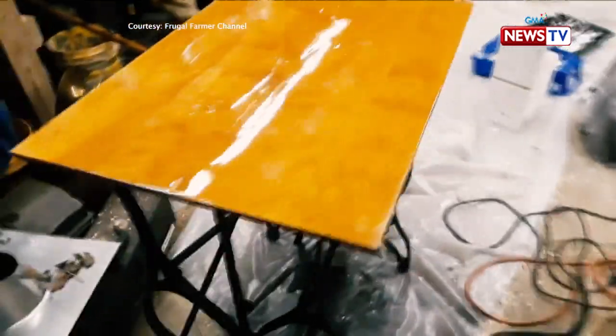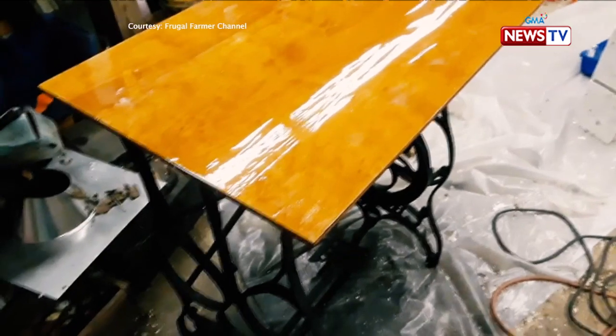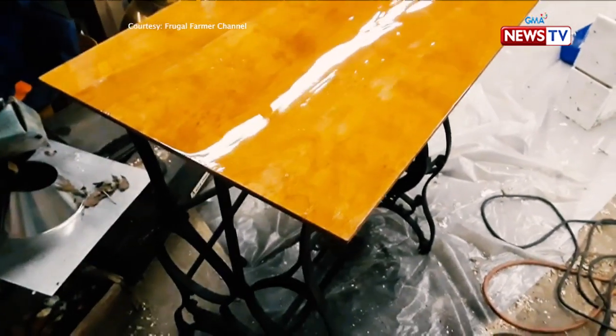But trust the Pinoy to come up with new ways to give its sturdy metal-based legs a new lease on life. Ang nanay ko ay isang mananahe, so mayroon kaming ganyan. Pero ngayon, table na lang siya. Dahil nakakapanghinayang naman — matibay yung bakal — ginawa na lang nilang lamesa. Yung paa niya, yung makina, nilagyan na lang ng kahoy para i-convert na lamesa.